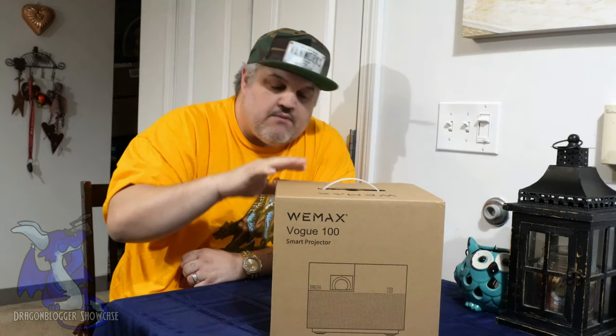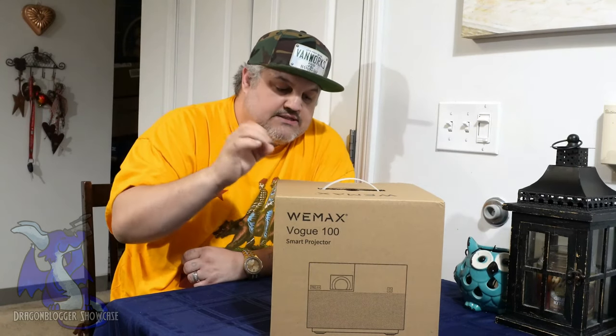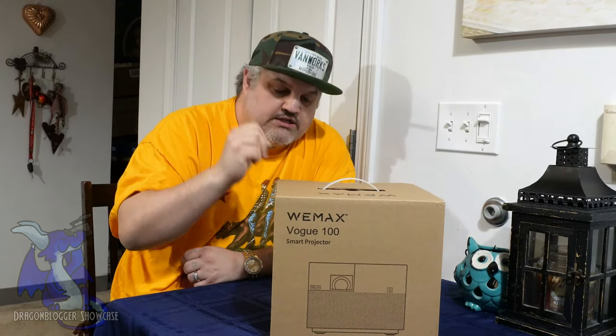You can use this with mirroring, you can use this with Apple Play, connecting your phones up. It has several USB ports, two HDMI ports, an Ethernet plug, plus two 10-watt speakers — something you don't find in projectors. So you have a very, very loud projector; you do not need a soundbar.